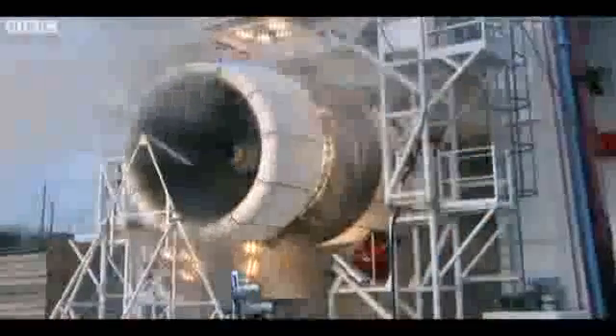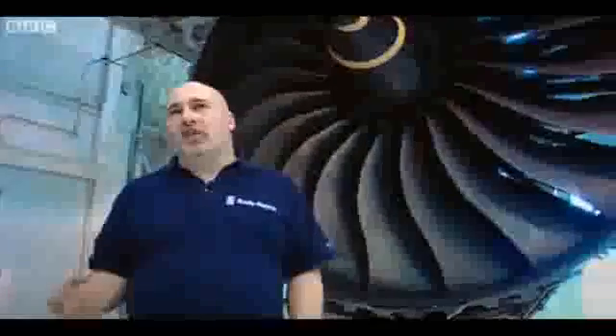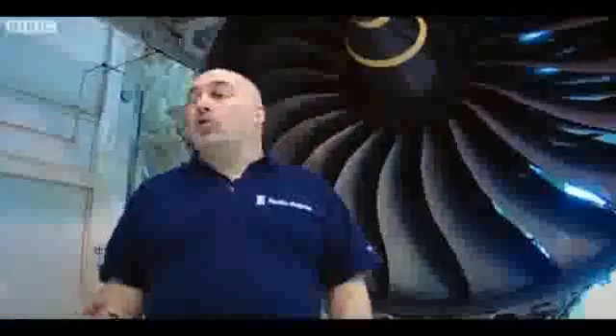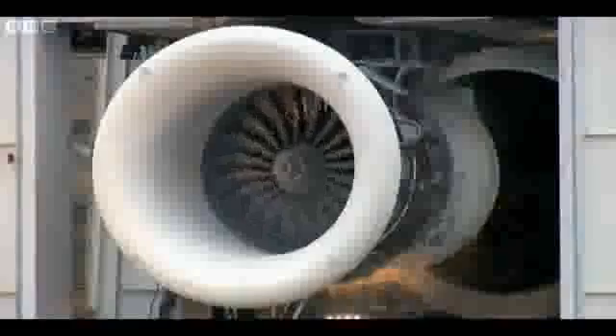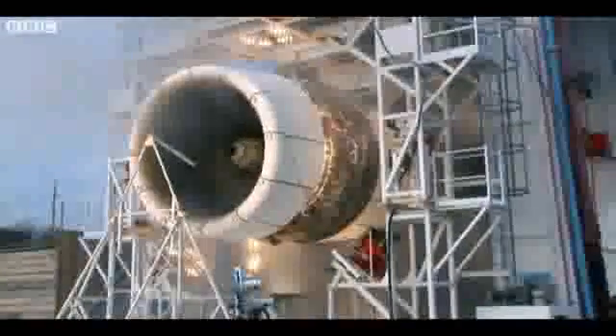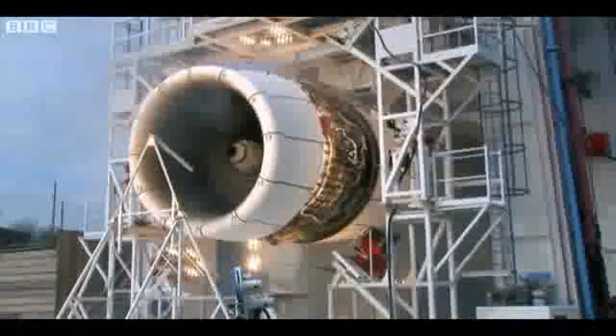It's a hugely expensive test, but our commitment to safety requires us to complete that test irrespective of what we're left with at the end. The engine is destroyed. Although it has contained the blade and run down safely, the components in that engine will not be used again — effectively, that engine is written off. Only by sacrificing an entire engine like this can they be sure the fan case really does its job.